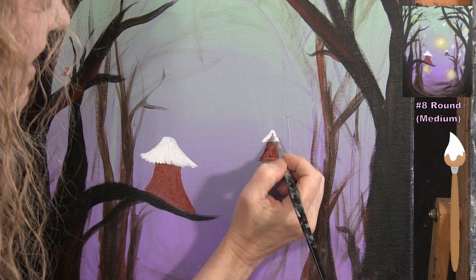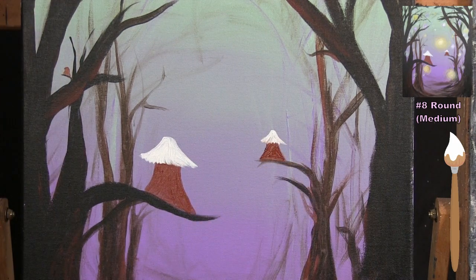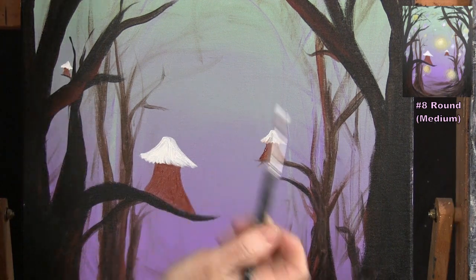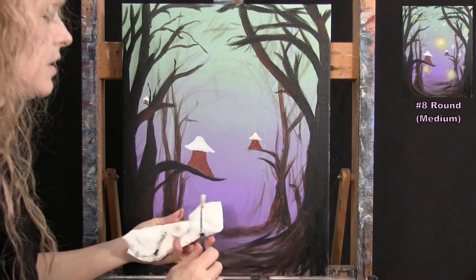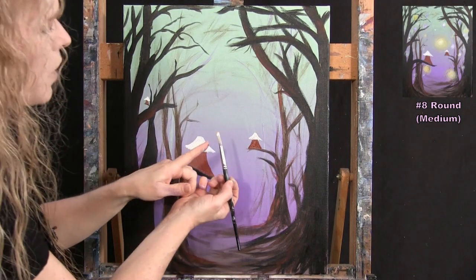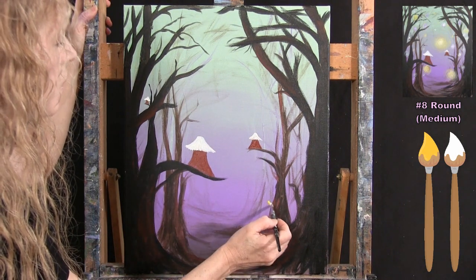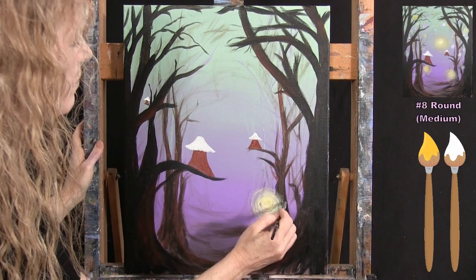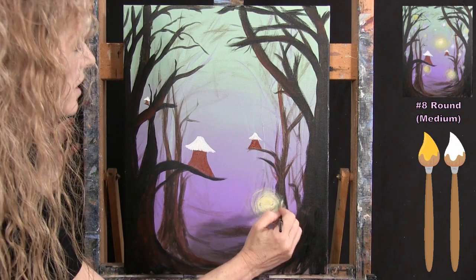After placing all three rooftops, I wash and dry my brush and switch to doing the fairy glow dots. I'll have three fairies, so I put a glow behind each. Using equal parts yellow and white — just a little paint — I start in the center and spin outward so it's brighter in the center and glows around the edges. A second coat can make it brighter. You can add a touch of water or liquid medium to help the paint sink into the canvas texture.